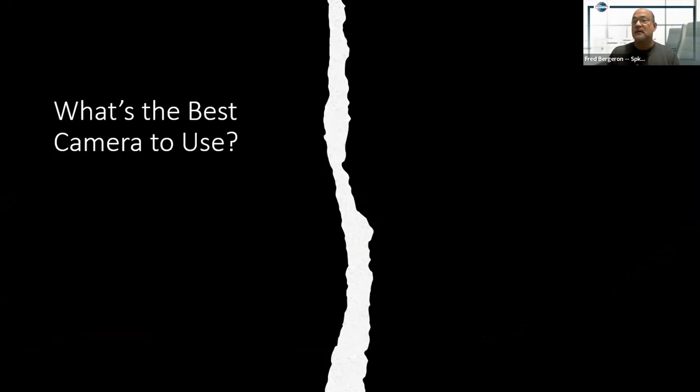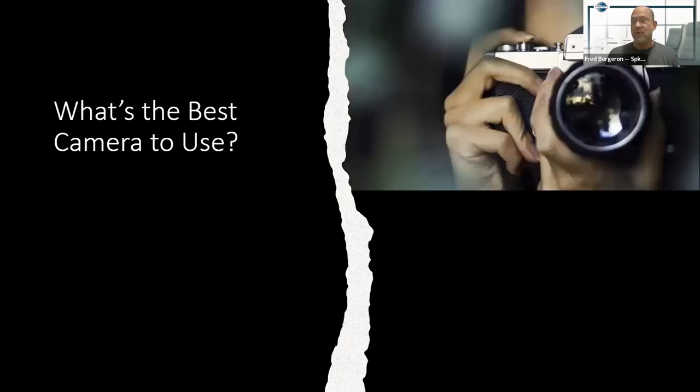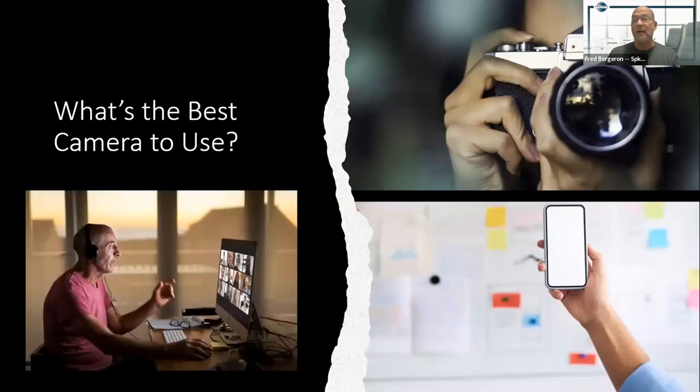Matthew answered it: the one you currently have. So whether you have a full-fledged camera, a smartphone, or a computer, I'm here to show you how to take good club photos with two of the three of those items.